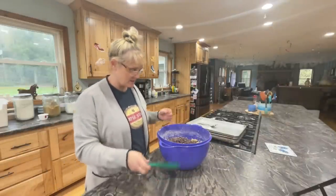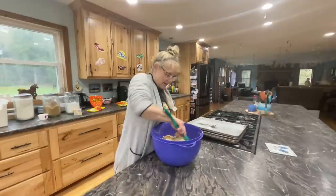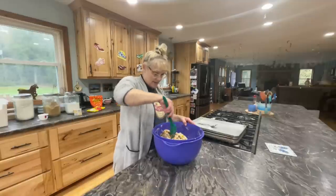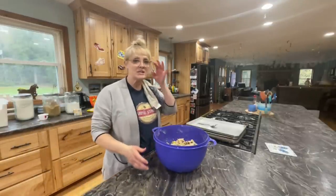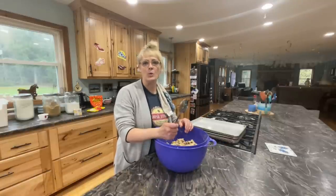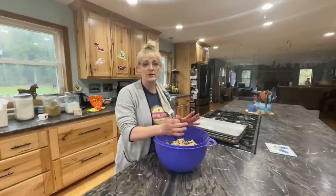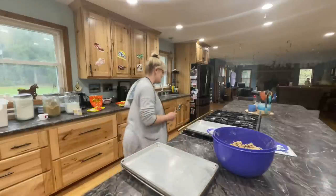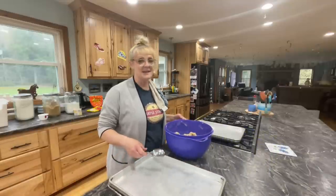Now I'm going to mix all this together and then we're going to start putting them on the pan. Okay, got them all mixed up — smells great. Now we're going to put them on the pan. I'm going to make them a little bigger than I normally do. I usually use a scooper, but my mom says use an old-fashioned tablespoon, and she says the bigger the better. So we're going to get these all put on a pan, preheat the oven to 350, and get them in the oven.